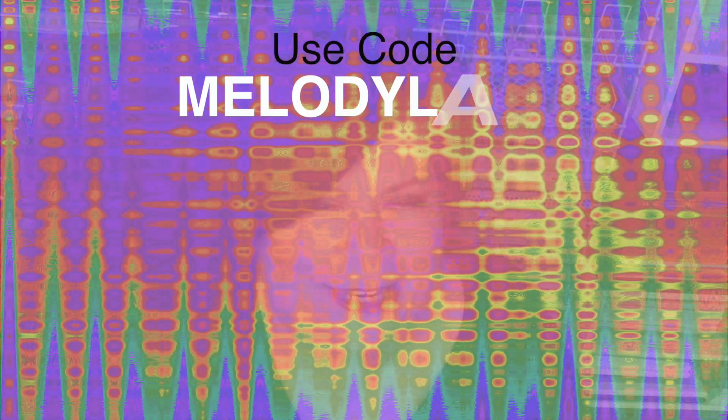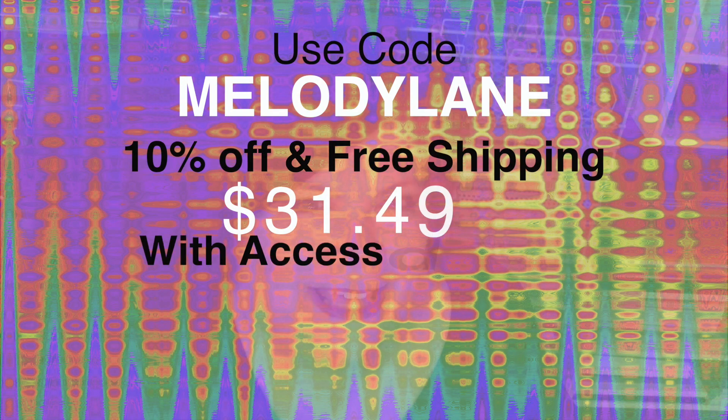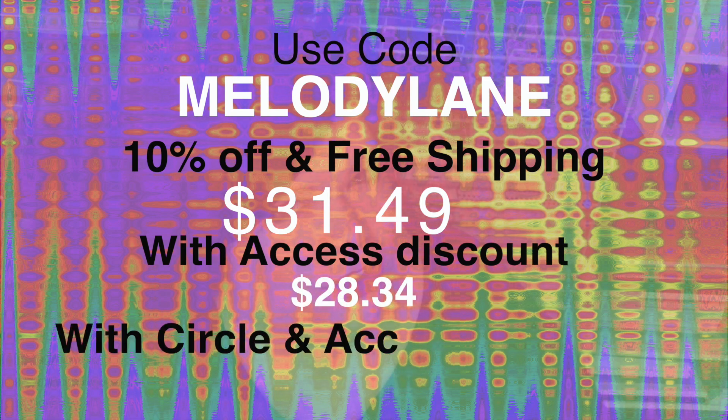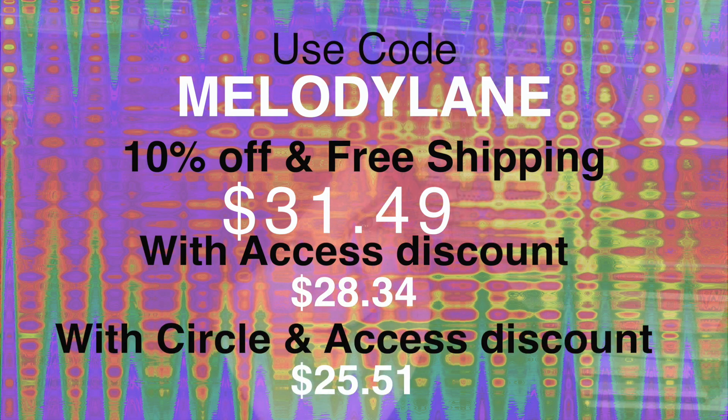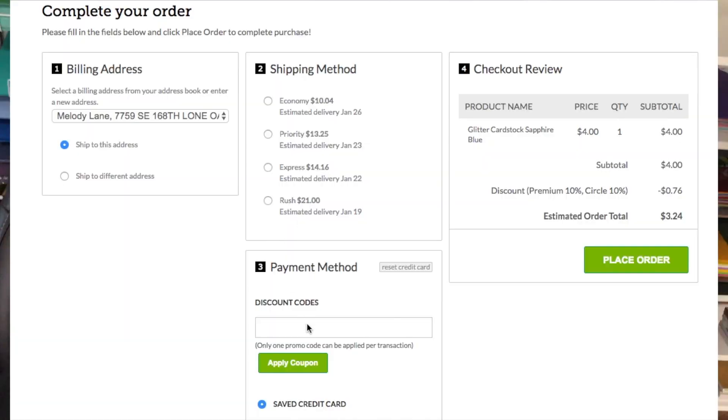You get all of this for less than $34.95. When you use my code Melody Lane you get 10% off that $34.95. If you have Access, that's another 10% off, and if you have Cricut membership it's another 10% off. I'll put a link in the description if you're interested in Access or Cricut memberships — you have to buy that before the mystery box. When you check out, make sure you hit Apply after you put in my code, and then choose the shipping with zero dollars.